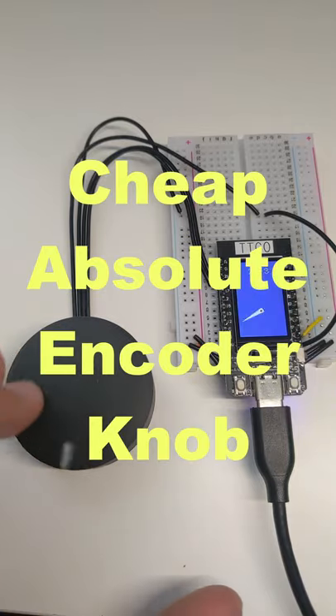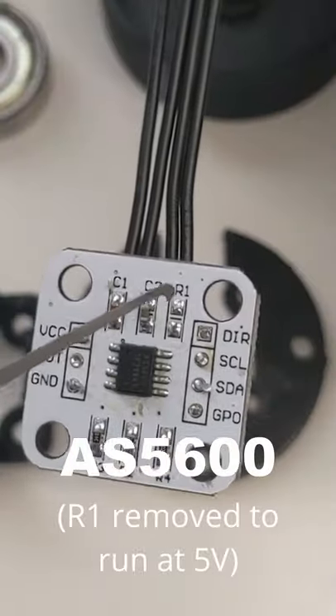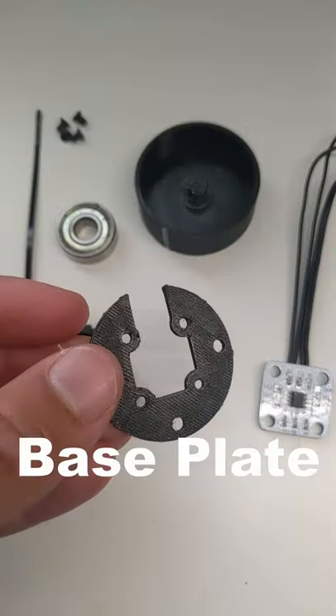Here's how to make a cheap 3D printed absolute encoder knob. I'm using an AS5600 magnetic sensor with R1 removed so it runs at 5 volts.